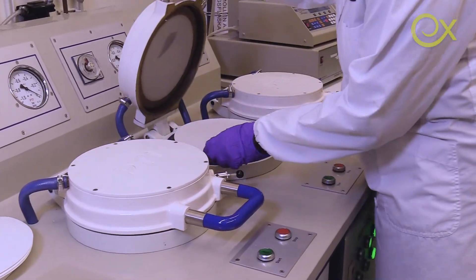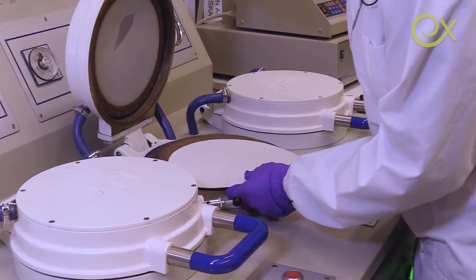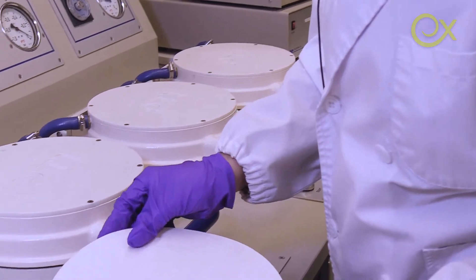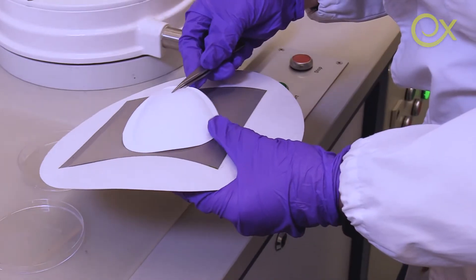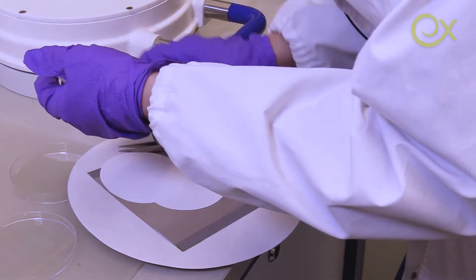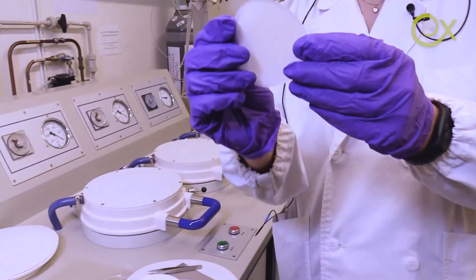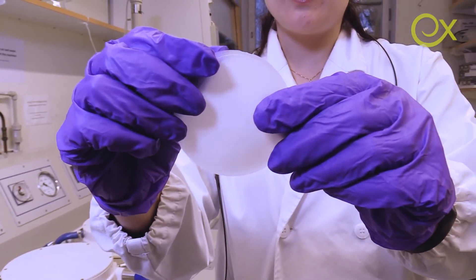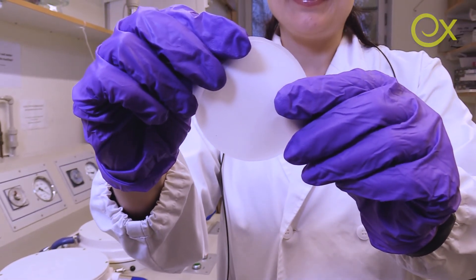I open the rapid Köthen sheet former — let's see what we have. Here is the paper. You see, it's almost transparent.